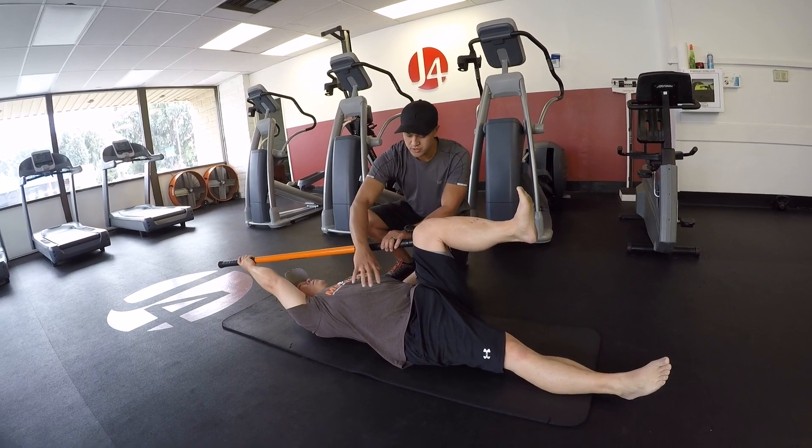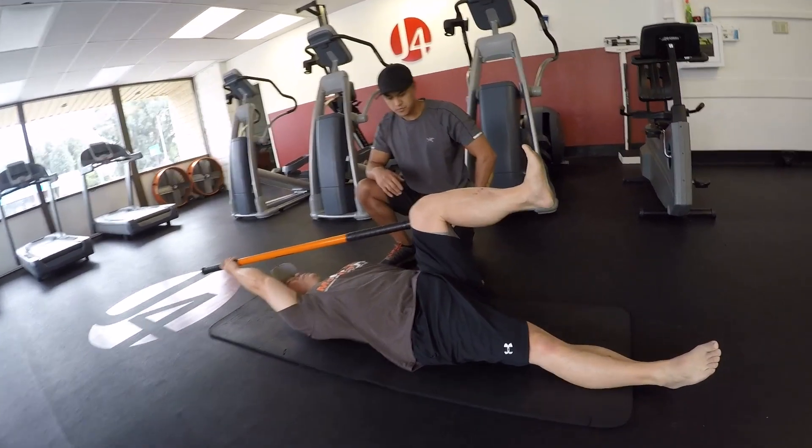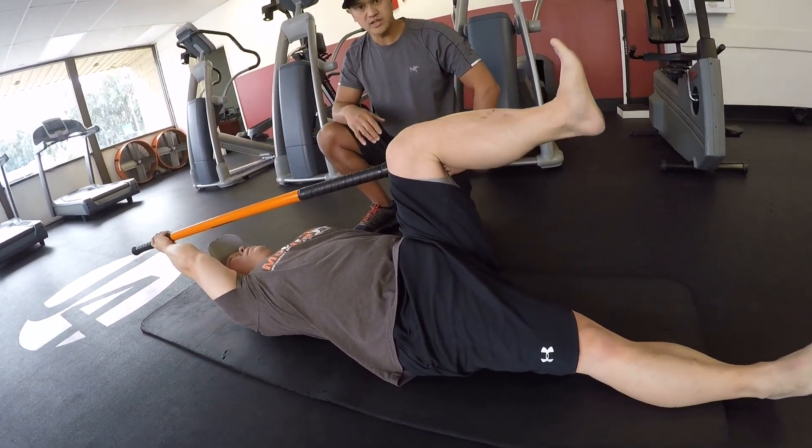If we come up close here, you're going to see some tension going on. You see a little shake in the stomach. And we're going to hold this for about 10 seconds.